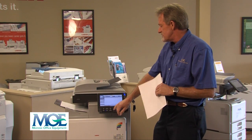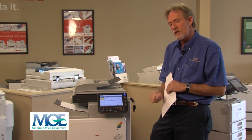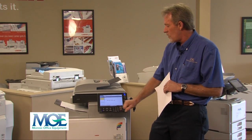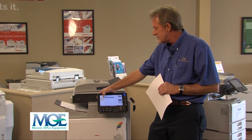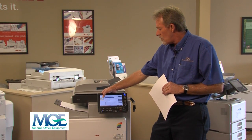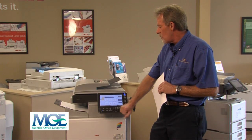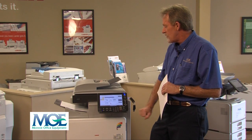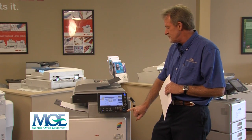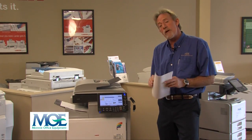Another option is to go to the printer. If you have documents on the USB or SD card, you can print directly from that device. You can view them in a list or set it up in thumbnails where you can navigate into your subfolders, find your photographs, and select exactly which photograph you would like to print. Select one or many and print them out.